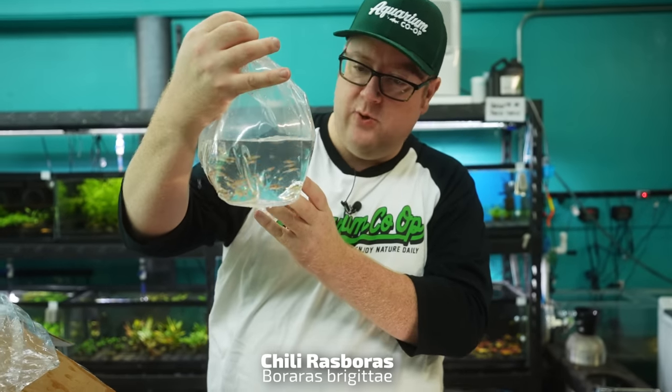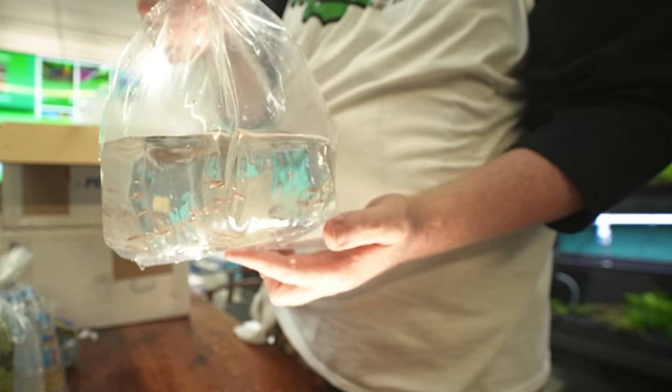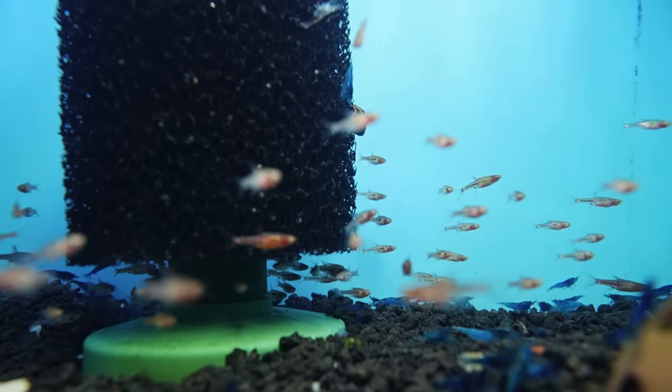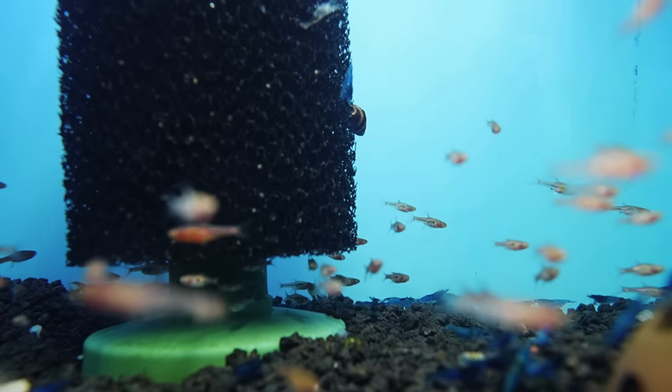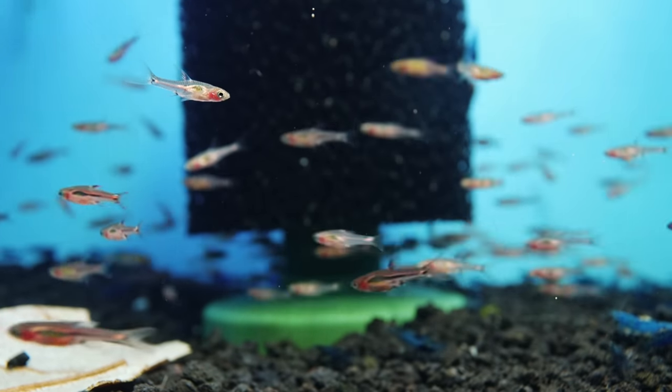Got the chili rasboras, also known as the brigittae rasbora. Not super vibrant looking right now, but this is going to be an awesome looking fish in about a week. I do prefer these a little bit more than the exclamation point rasboras once these color up.